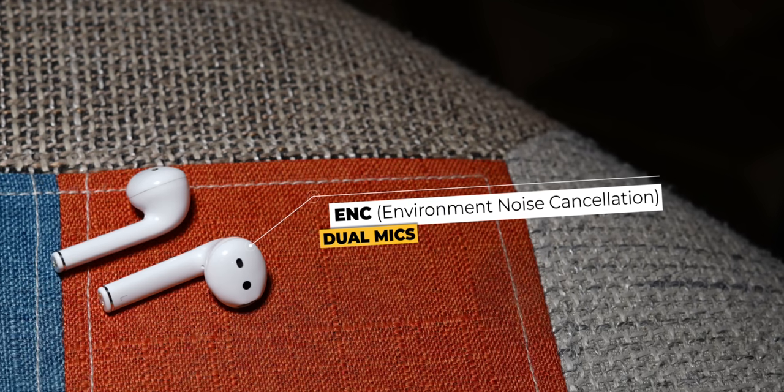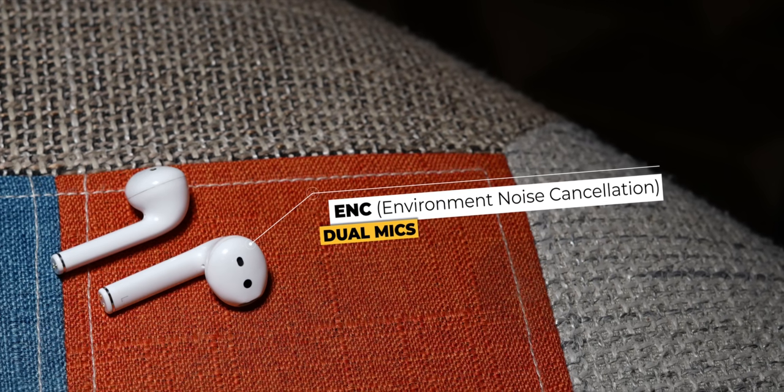There are dual mics and ENC for calls. I made a few calls with these earbuds and the quality wasn't as good as I expected — the voice from these earphones was always a little muffled. I tested this with multiple phones and the issue was quite persistent. You can talk with these earphones, but you might annoy the other person on the call.